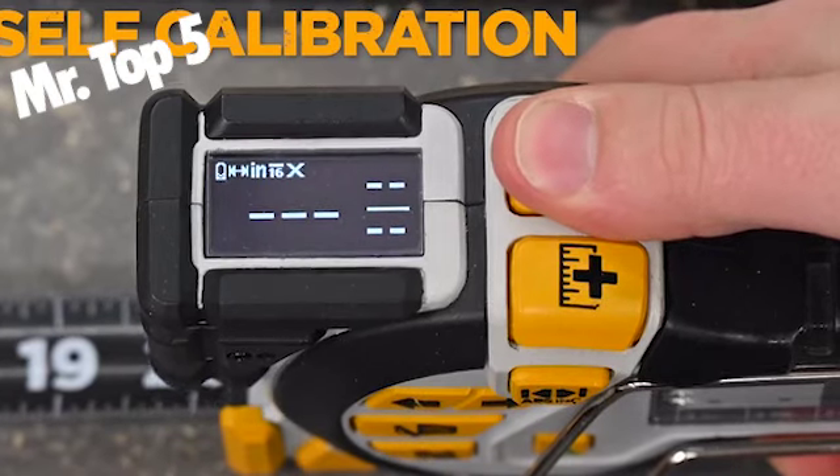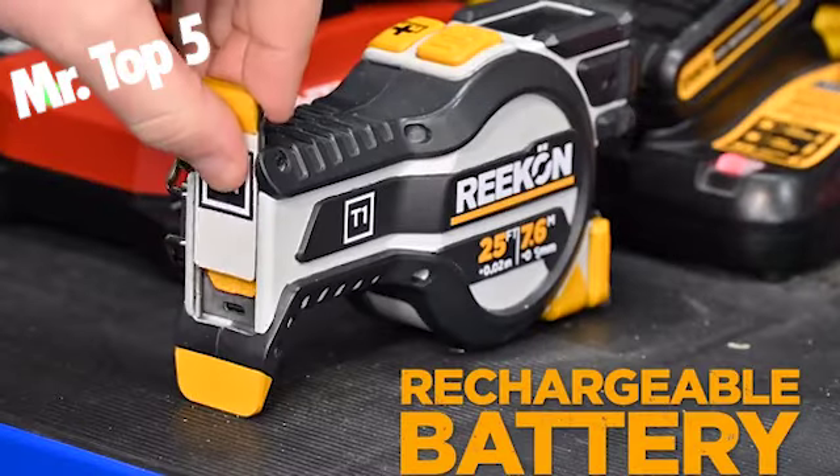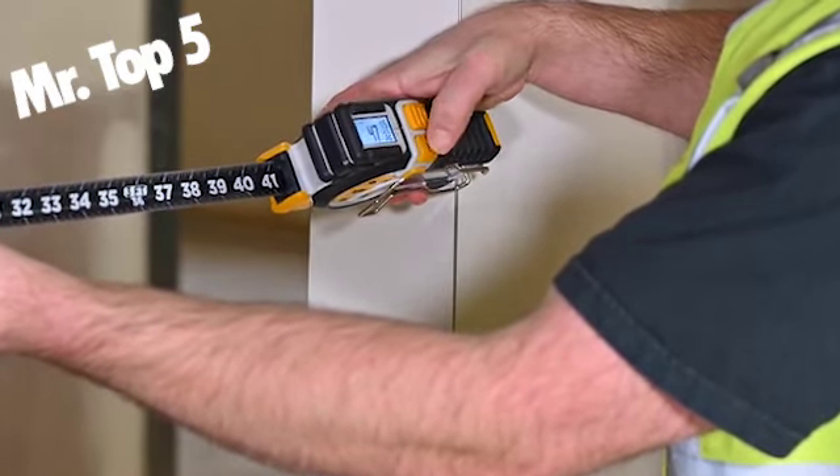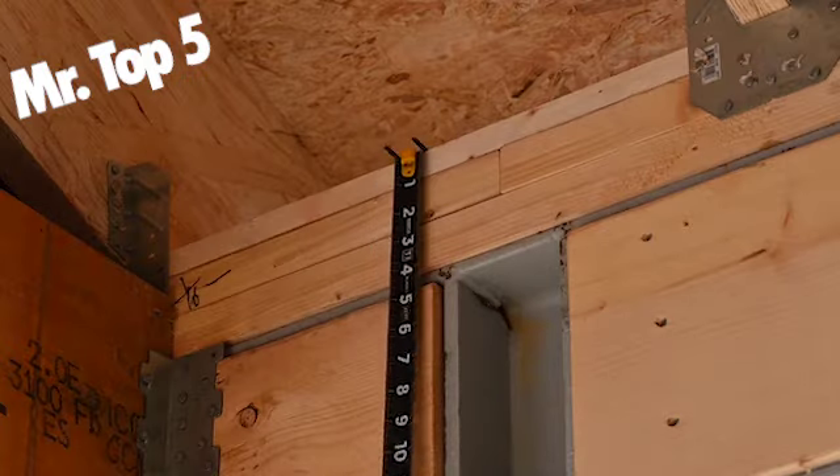The tool itself is encased in glass-filled nylon with urethane protection ribs surrounding critical components, enabling the T1 to be drop rated to 1 meter.